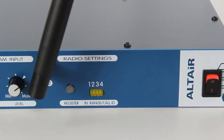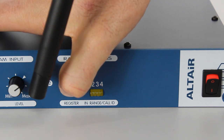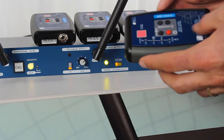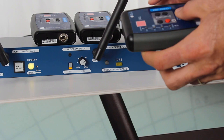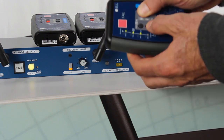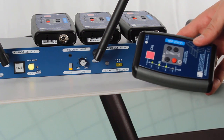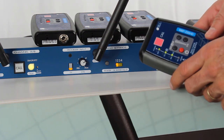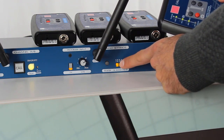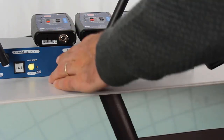To start register mode on the base station, we press for three seconds and we see that the first LED is blinking — this means the base station is searching. Now we press at the same time with our right thumb volume up, volume down, and a short activation of the on button. As you see, this LED is now permanently on, which means we have successfully registered this belt pack to the base station.